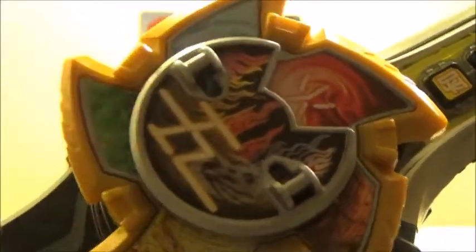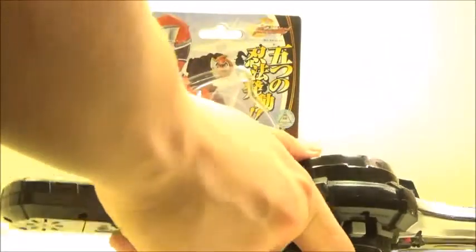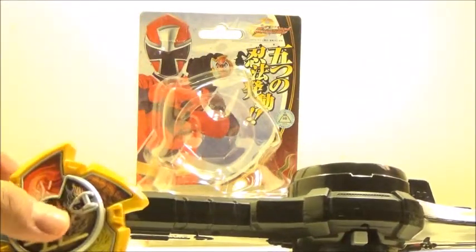I think the shuriken looks really nice and I enjoy that it still works with the Ichibanto even if it's pretty limited. Taking it off now, I'll go on to my final thoughts.